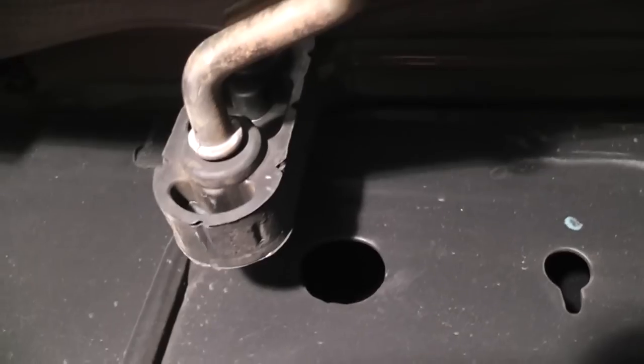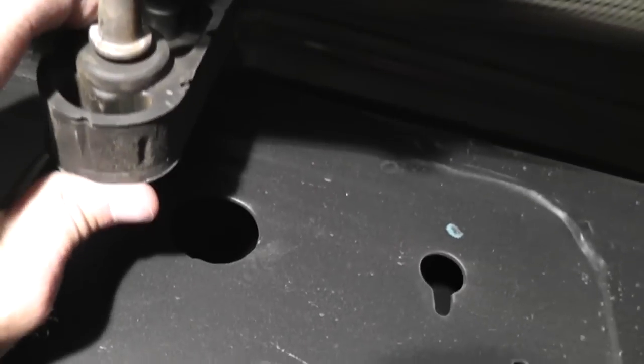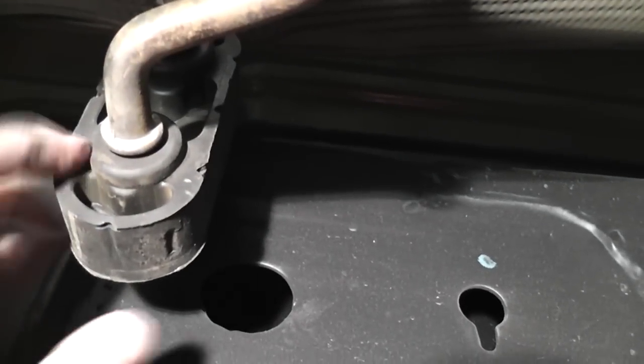The next step is to remove it from these hangers. You can see they're a little mushroom-shaped on the other side. It says in the instructions that lubricating will help, so I'm going to spray some WD-40 in here. There's one right here, right behind where you cut. And then there's kind of a V-shaped one right here that goes across the bottom of the pipe and up the other side. And then one right back here at the end.